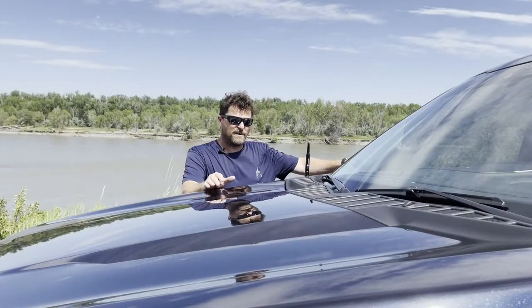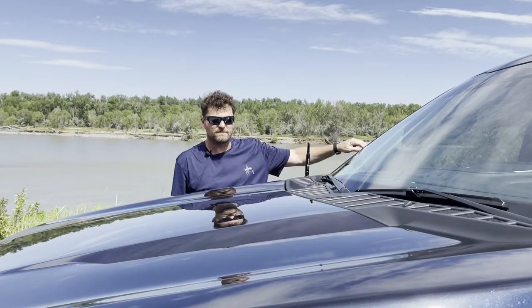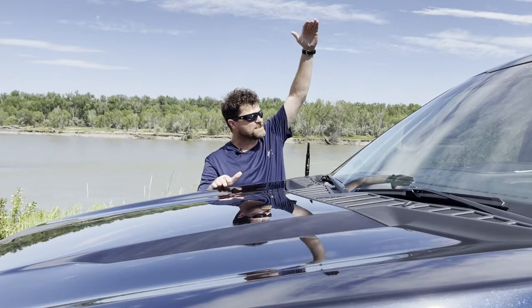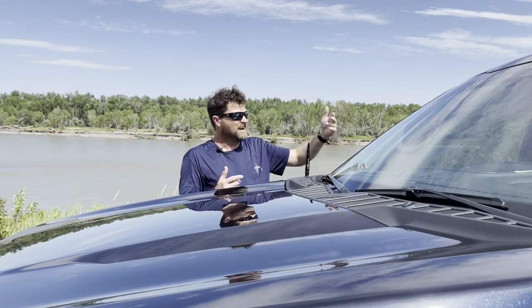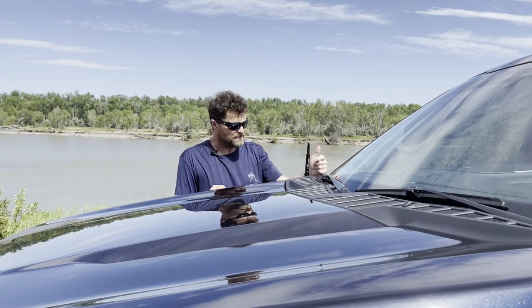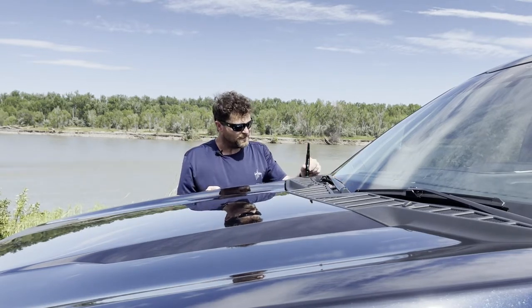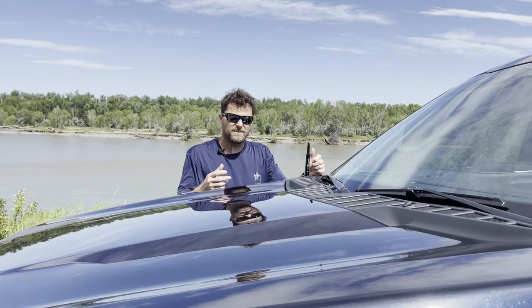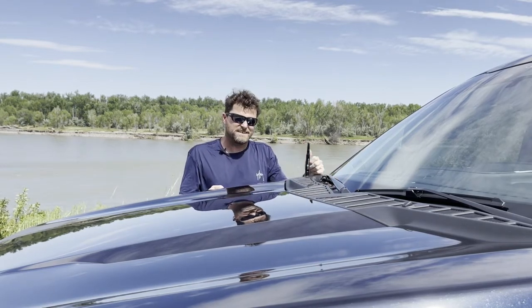The only modification on the passenger side is an Alpha Defense 50-caliber bullet antenna. From the factory, these trucks come with a really tall antenna, but I replaced it with this one. I'll put a link to it — they're about 30 bucks shipped, and you get a couple of face masks with it.